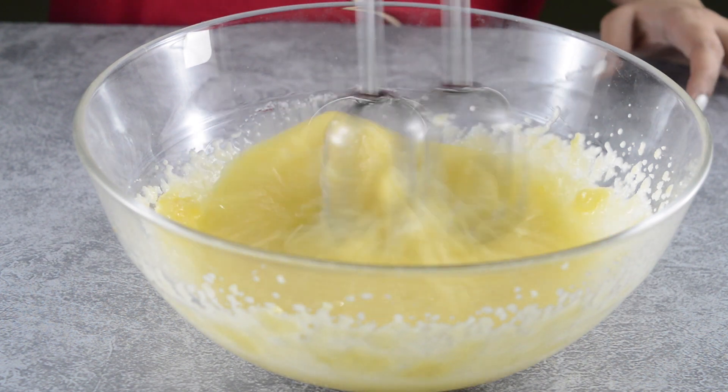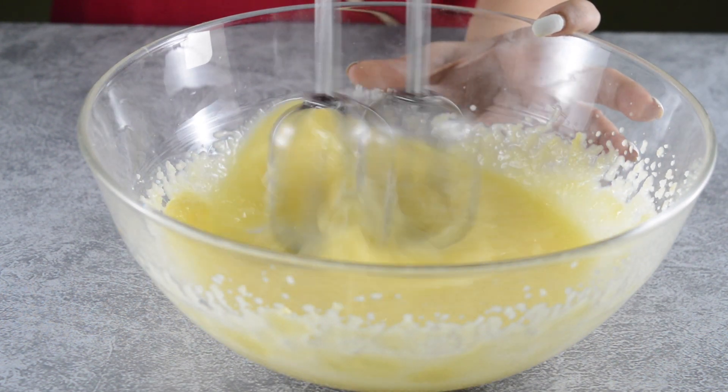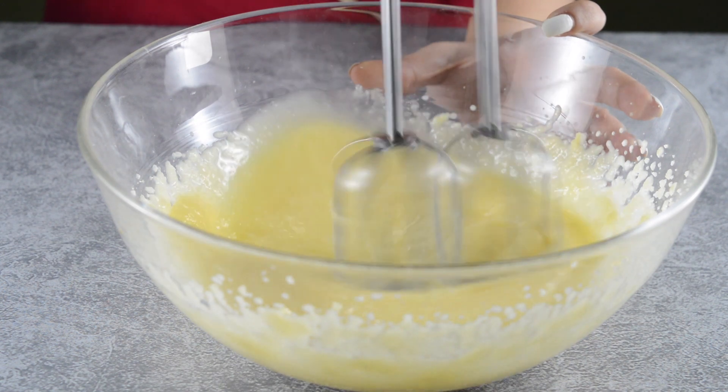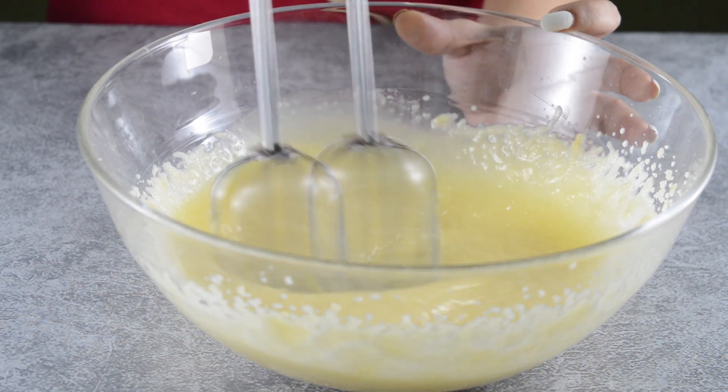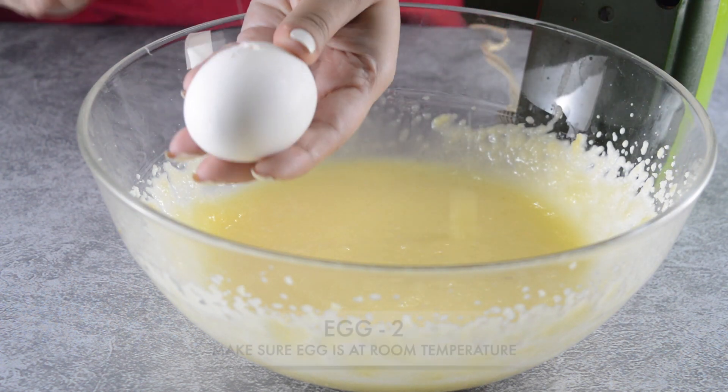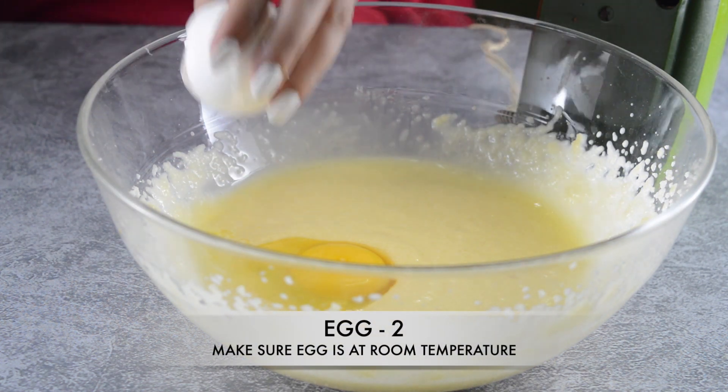This cake recipe uses both butter and oil because it gives the best possible taste while still preserving the soft, fluffy texture that you want. Using all butter will actually likely make your cake more dense and dry.